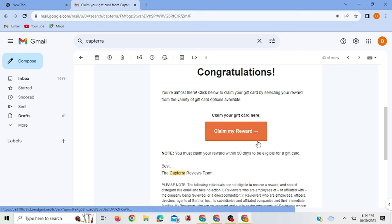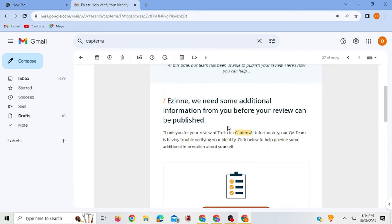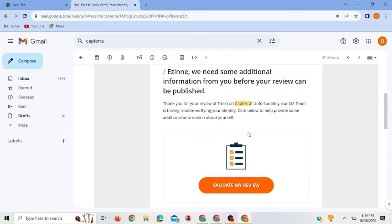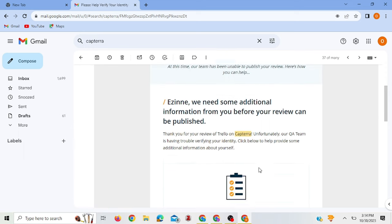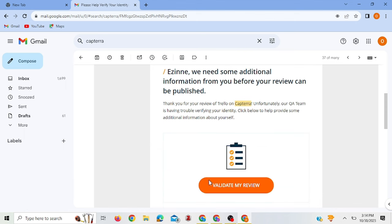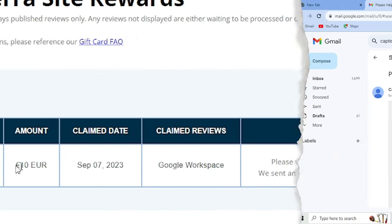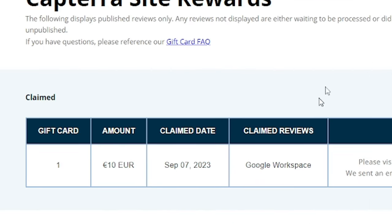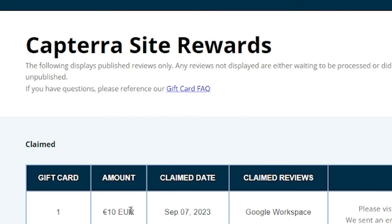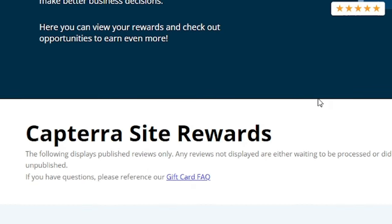There's also one from an app called Trello where they're asking for additional information before they could pay me — they need to validate my review. The LinkedIn profile they saw was apparently not enough for them. If I provide the information they're asking for, they can pay me. So for now what I have is 10 euros, and if I send them the information they'll give me the other 10 euros, making a total of 20 euros.